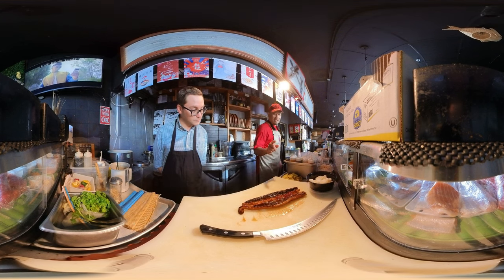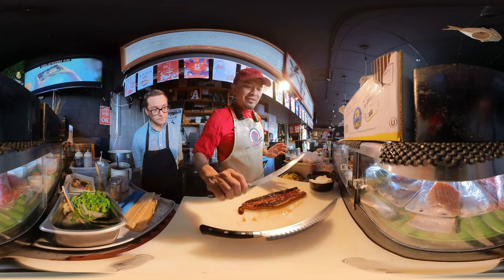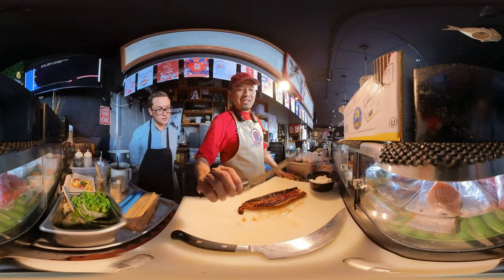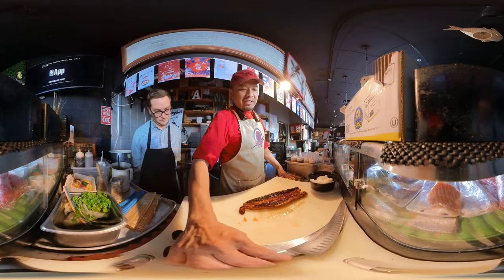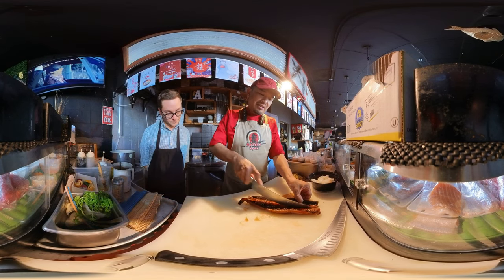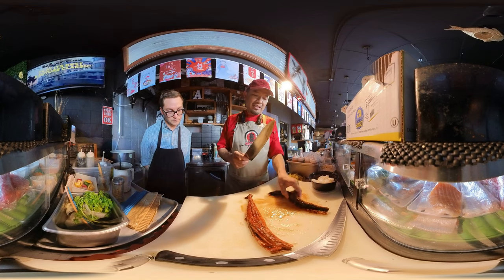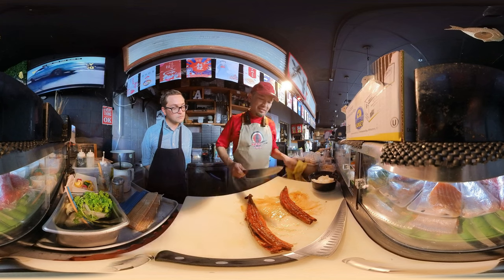The eel is already barbecued, so I have to cut it — but I have to change knives. This is the yanagi knife, which we use for nigiri, sashimi, and regular rolls. But for this we have to use the chef knife, like a kitchen knife. I also use this one for cutting things in the kitchen.